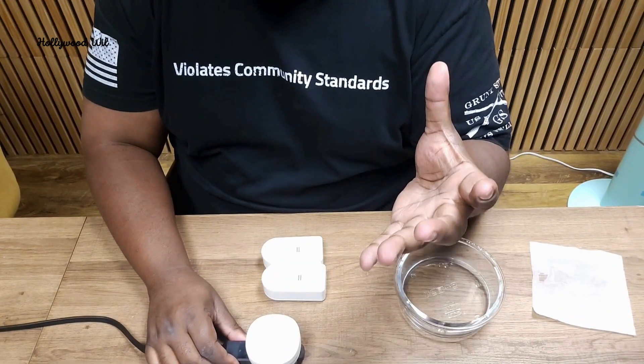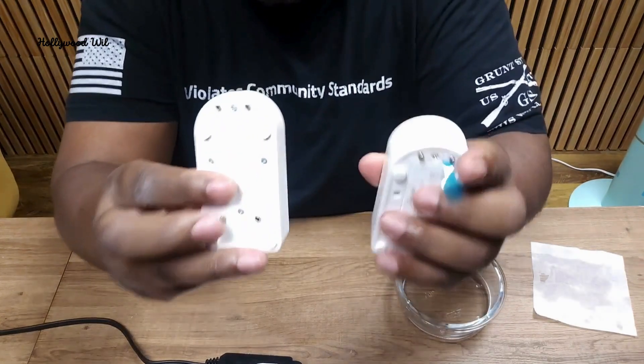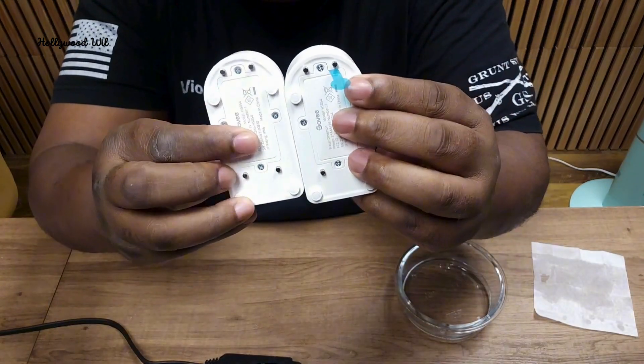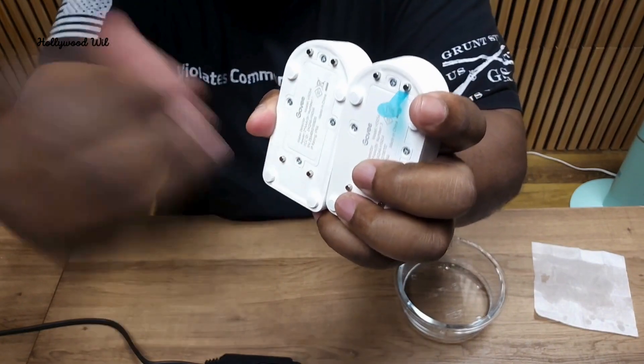You would sync this up, add it to the app, plug this in, pull the tape out and then you're good to go. FYI these take AAA batteries — they do come with AAA. Make sure you have a screwdriver so you can get in there and take this out when the batteries die and replace them.